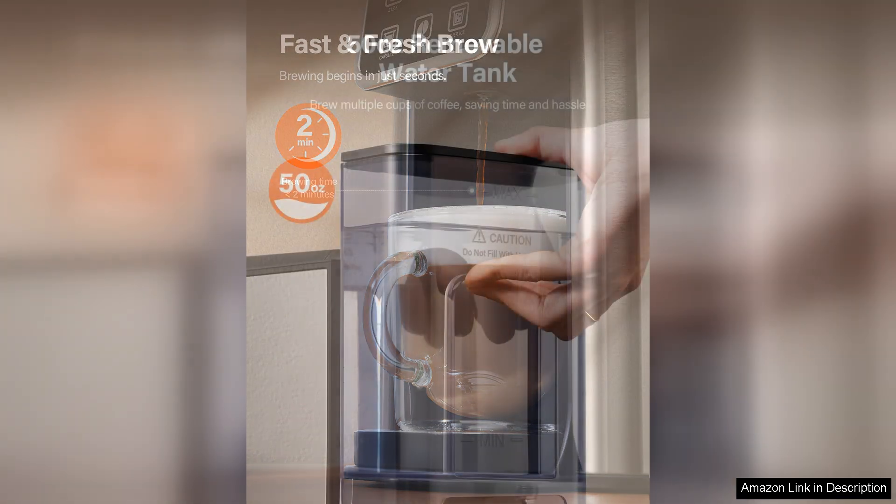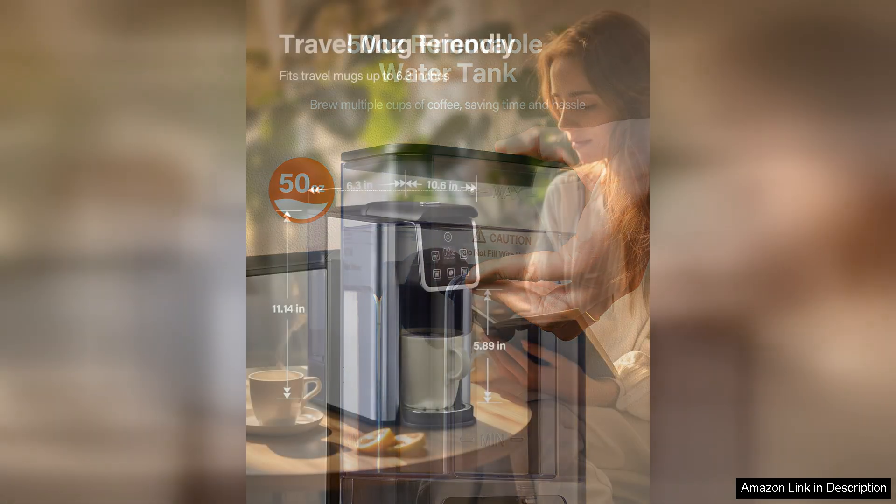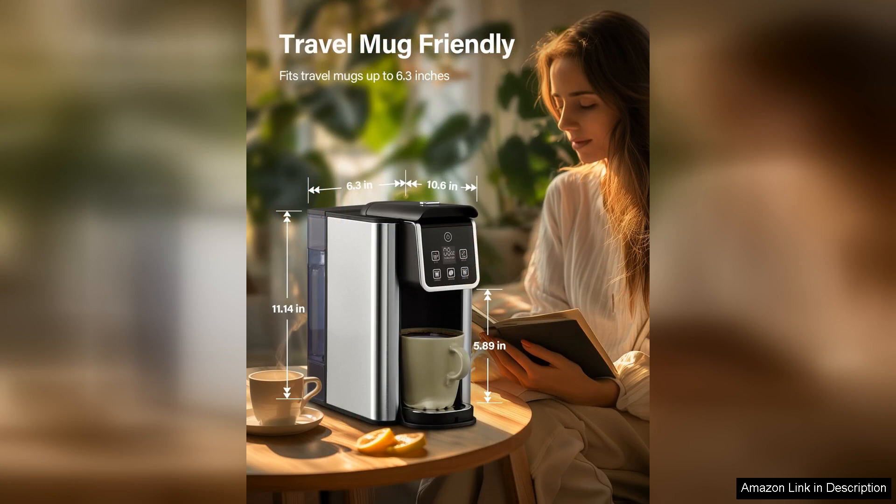However, it does have some minor drawbacks. While it excels in single-serve functionality, it may not meet the needs of larger households or gatherings where multiple cups are needed simultaneously. Additionally, some users may prefer a more robust brewing capacity for stronger coffee, but this is a common limitation in single-serve machines.